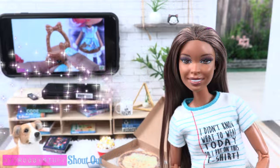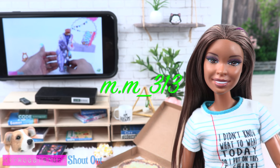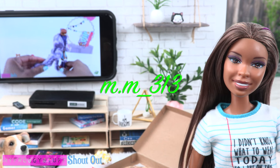We want to give a shout out to mm313 — what's up!